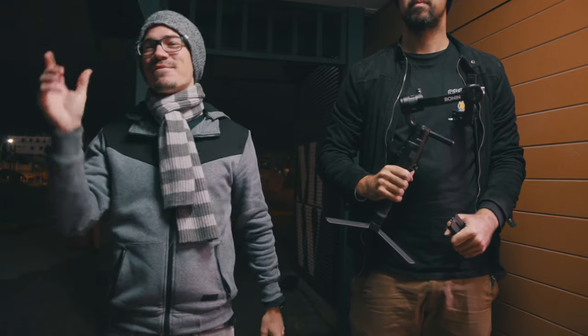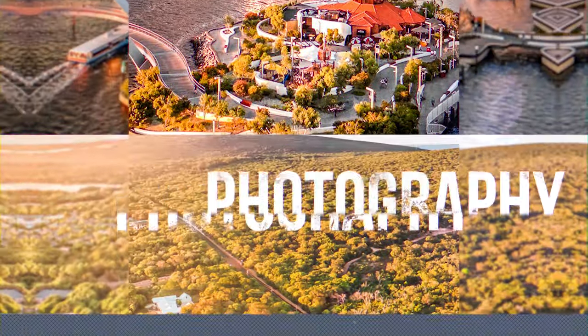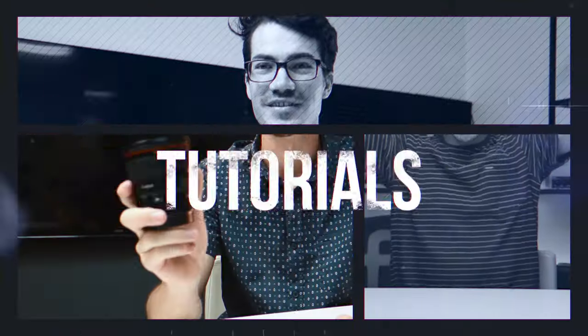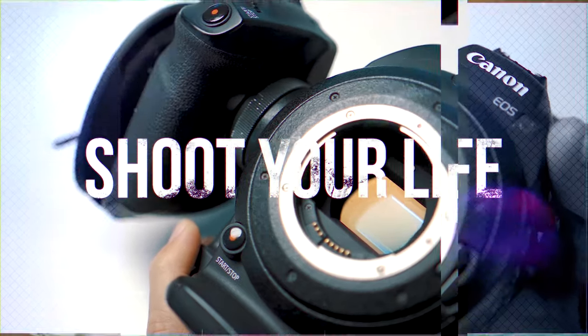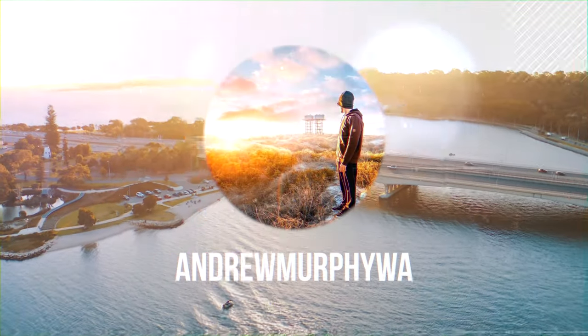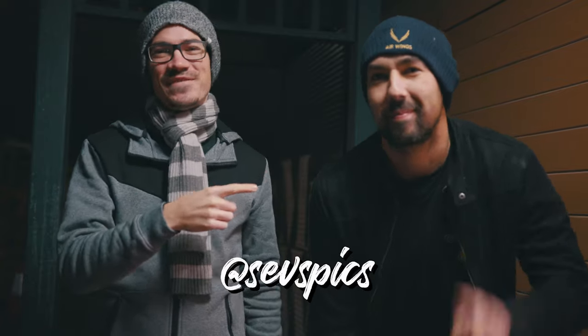Alright guys, so today we're going to show you how to set up your Ronin-S or other gimbals. So let's get straight into it. What's up guys, Andrew Murph here and today I'm joined by Sev and we're going to show you how to set up your brand new Ronin-S gimbal.